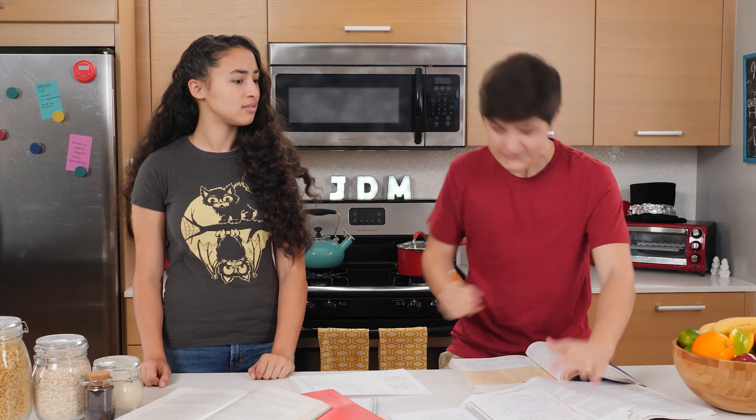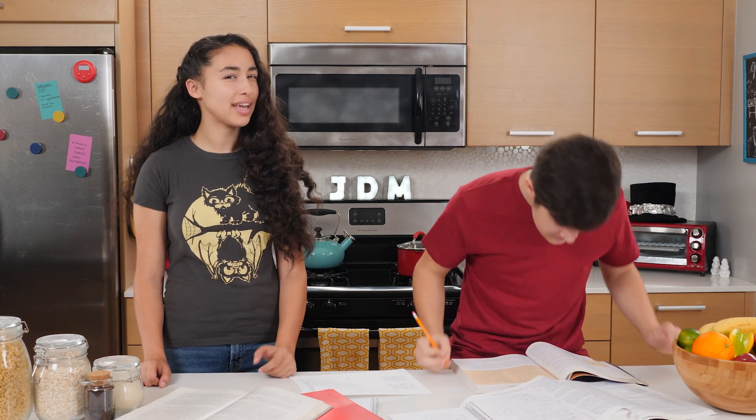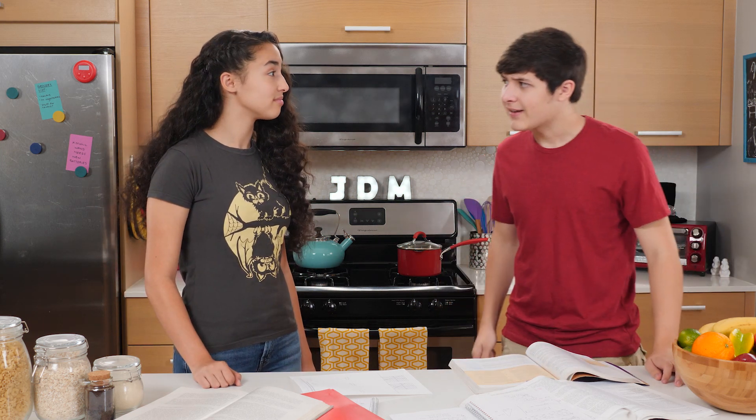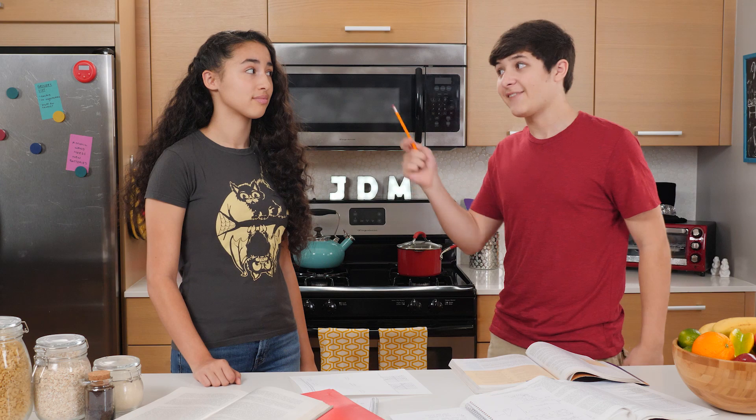Homework is due before winter break. Who's gonna care if you don't finish your homework? Let me think: my teachers, my parents, that voice in my head that says, Walker, you need to do better.